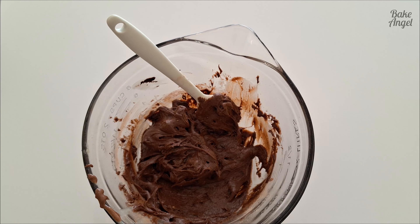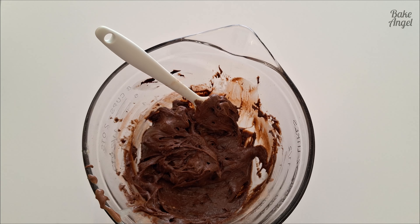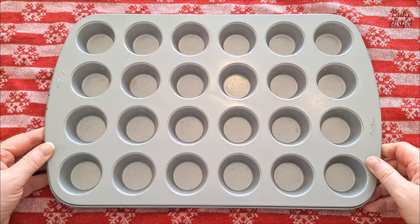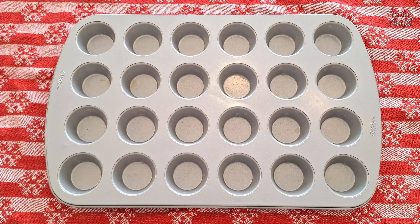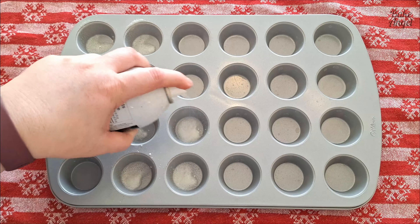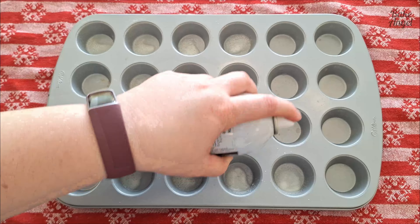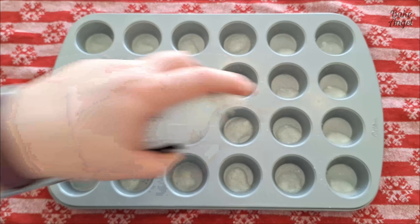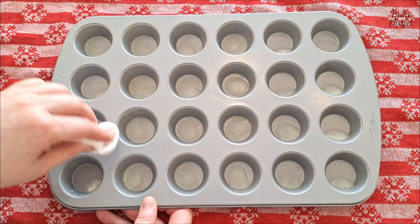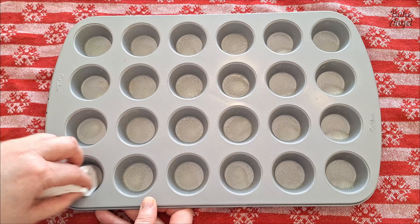Now we're ready to pop them in the baking pan. You should have already preheated your oven to 350 degrees Fahrenheit. We're going to spray this mini pan with spray oil — just a little bit in each cavity — and then wipe it around, cleaning off the tops too.